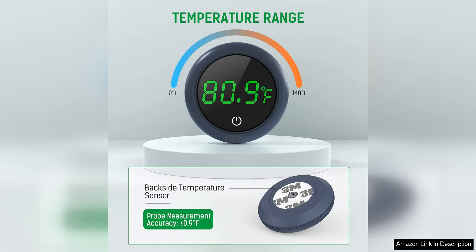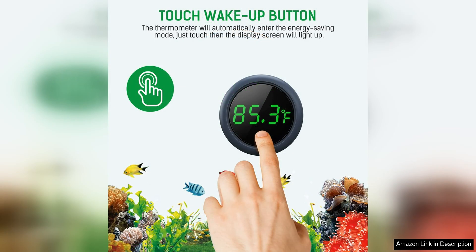The thermometer is also incredibly easy to install. Simply attach the probe to the inside of your aquarium using the included suction cup and place the display unit outside of the tank using the convenient mounting bracket. The long cable connecting the probe to the display unit gives you flexibility in where to place the thermometer for optimal viewing.